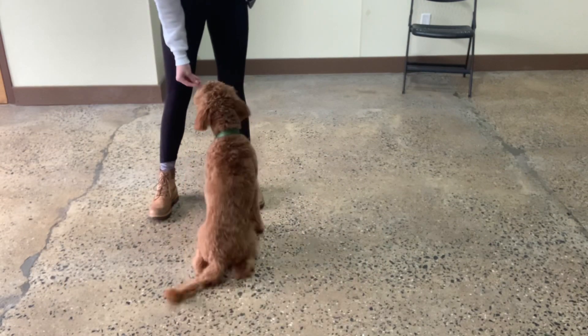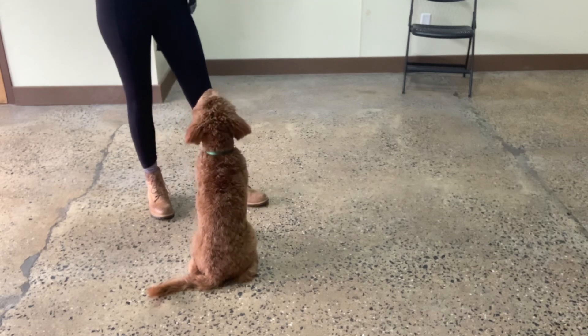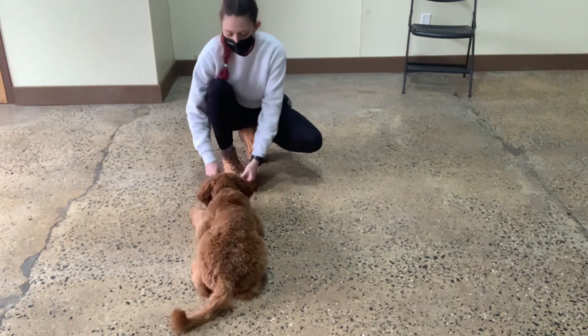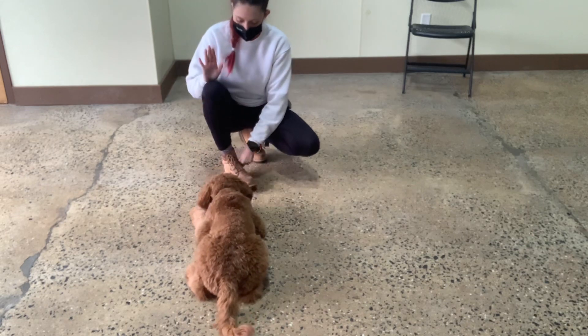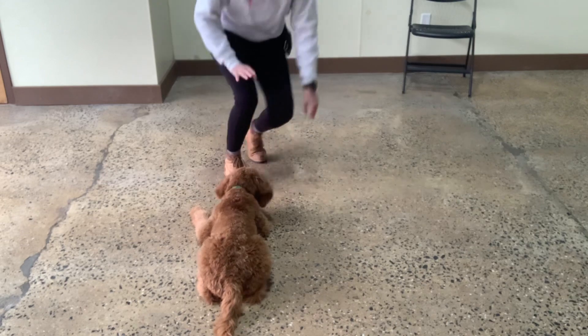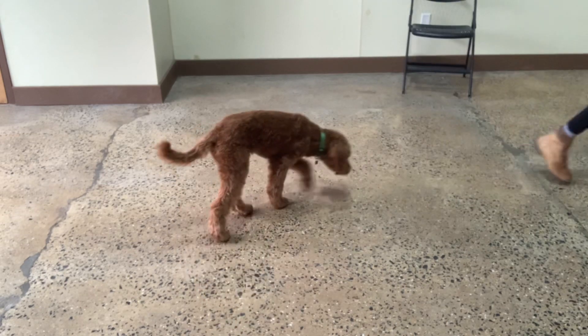Touch. Yes. Good, Archie. Very nice. Down. Yes. Stay. Yes. Free. Good boy. Excellent.